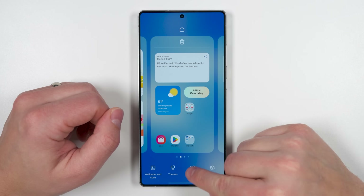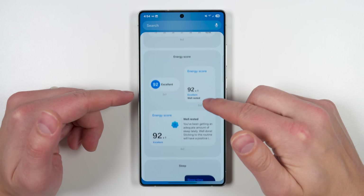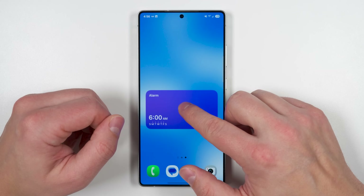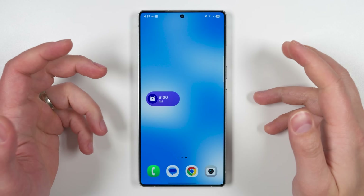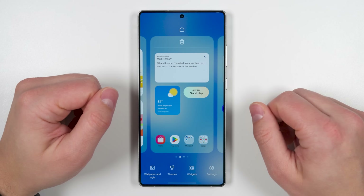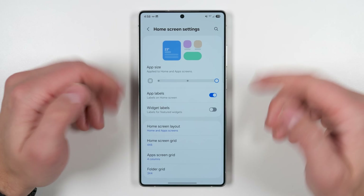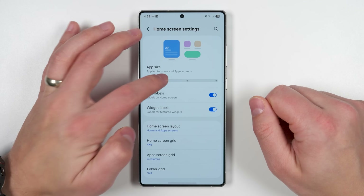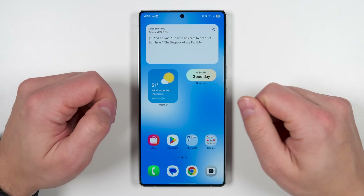If you pinch in on the home screen and tap widgets, you'll see a ton of new widgets — specifically a lot of new Samsung Health widgets with energy score, sleep widgets, and updated steps widgets. If you long press a widget to resize it, it will automatically change the content shown to match the widget size, which was very limited before. You can also decrease or increase the size of applications and choose whether to include app labels or widget labels, giving you much more flexibility in how your home screen looks.